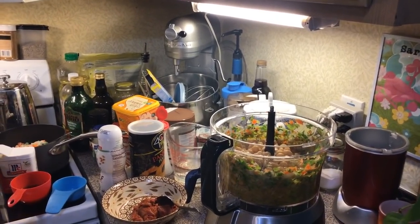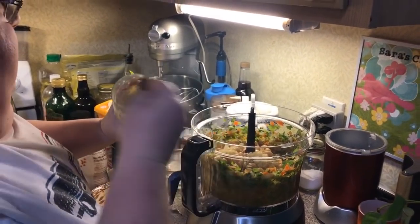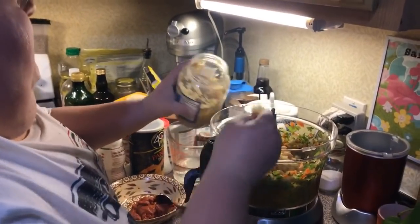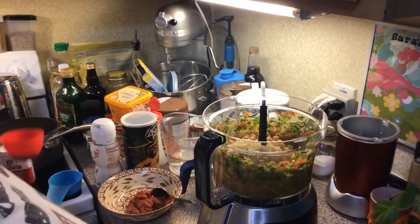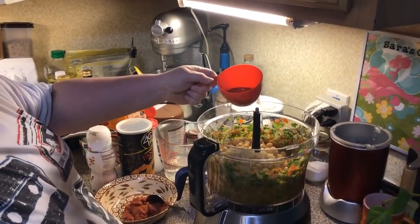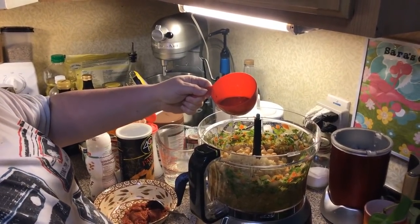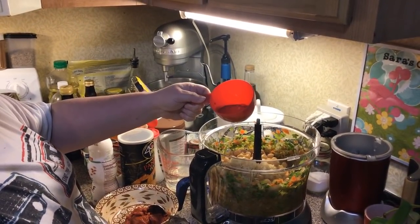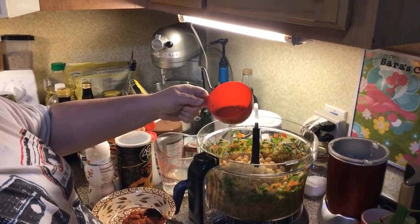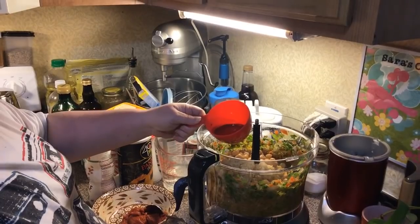We're going to put in a couple cloves worth of garlic. We like garlic, so I'm going to go a little bit more — probably about four cloves worth, minced. We're also going to put three tablespoons of some vegan Worcestershire sauce; Annie's brand is good. And two tablespoons of vegan soy sauce, same brand Annie's — or if you have mushroom-based soy sauce, that's what I used.